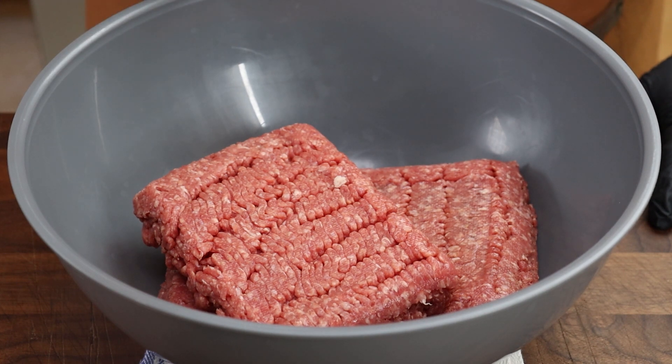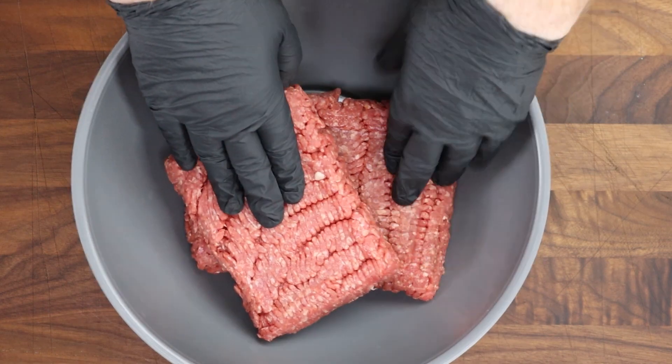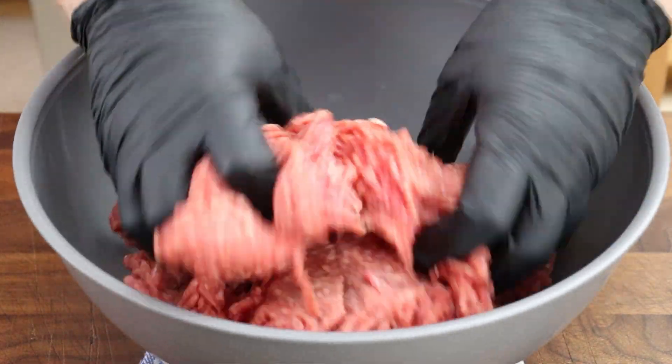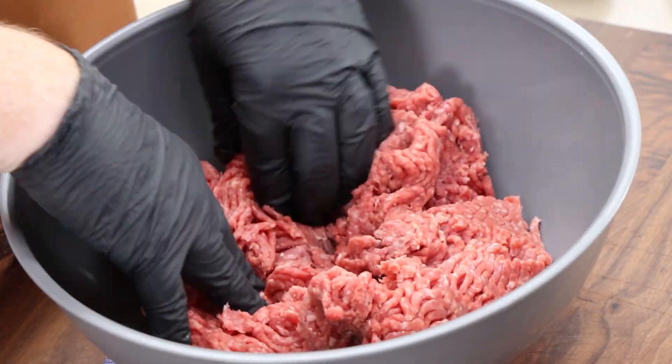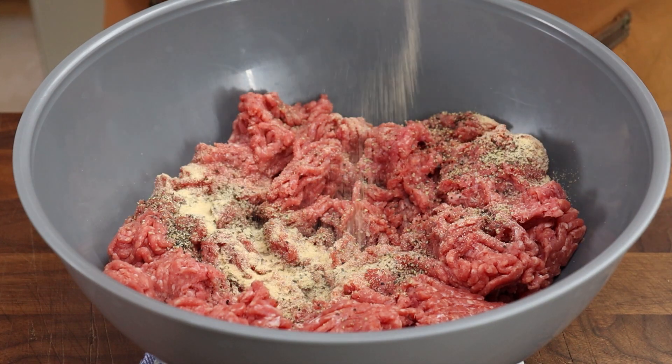I've got three pounds of 85/15 ground beef here, and because these are two pieces — a one-pound and a two-pound — I want to mix them together a bit first before adding the rest of the ingredients, just to get them into a more homogenous mixture. First up, we're adding one teaspoon of coarsely ground black pepper and one teaspoon of granulated garlic.